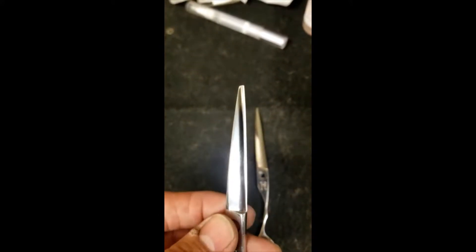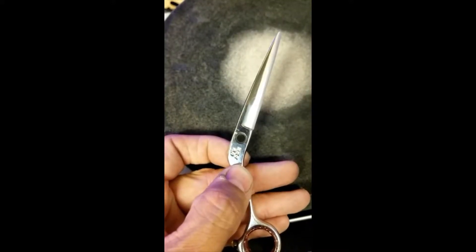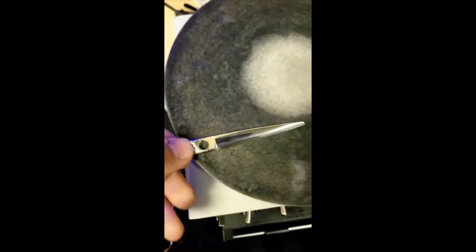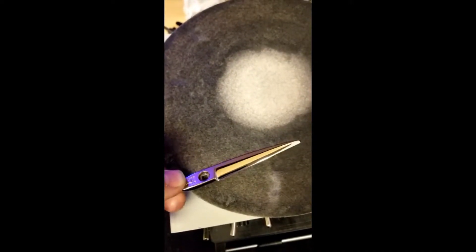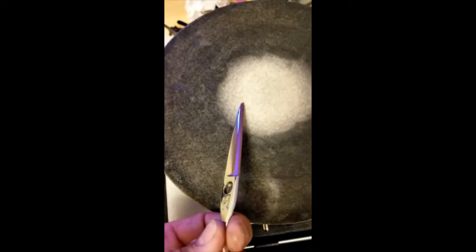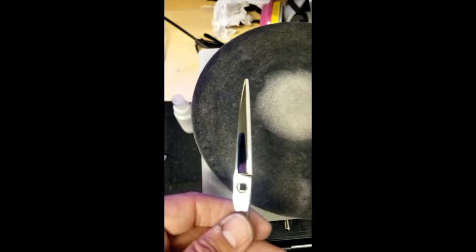Let's see if we can't convex these back and get them working back to standard. This is the HH7 by Hanzo. One leg still has that whopper little flat, kind of semi-convex style bevel in it, not even polished. Here's the other leg just freshly finished. Let's go ahead and get the other leg the same way — this thing is razor sharp.